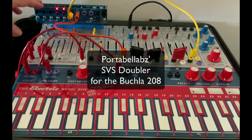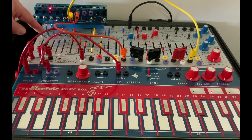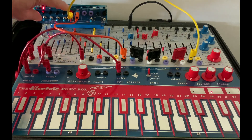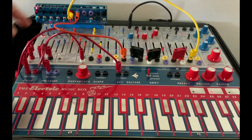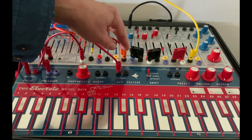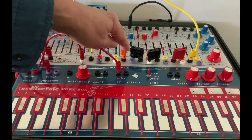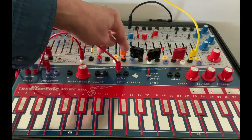I'm really enjoying this Sequential Voltage Source Doubler from Portobello OBS — it doubles your sequencer. What I have here is coming out of the pulse of the card, opening low-pass gate 2, and I have the main voltage out of the card going to the modulation oscillator, which can bring it up into audio rate nicely.